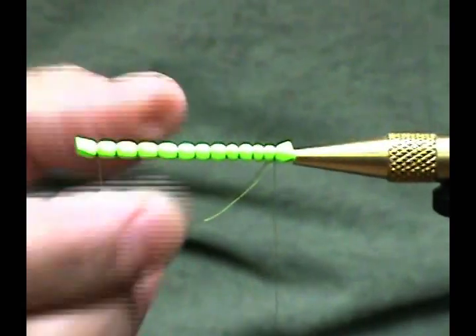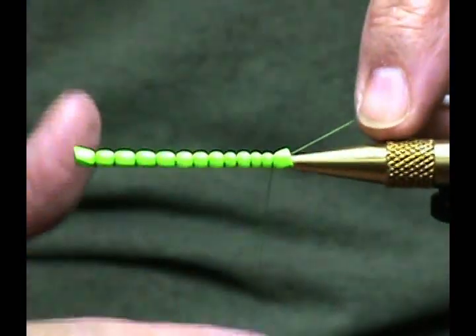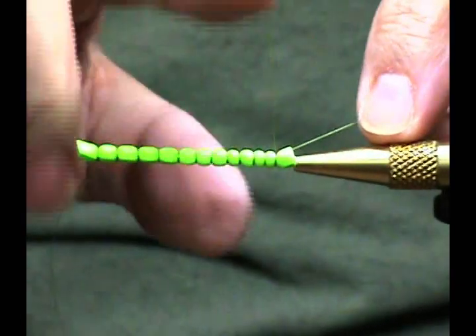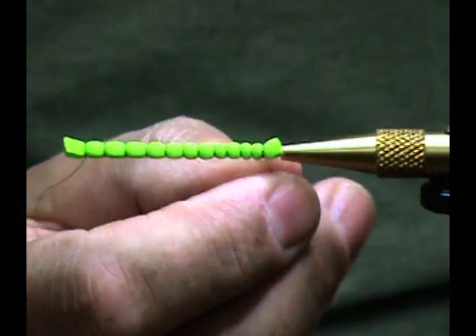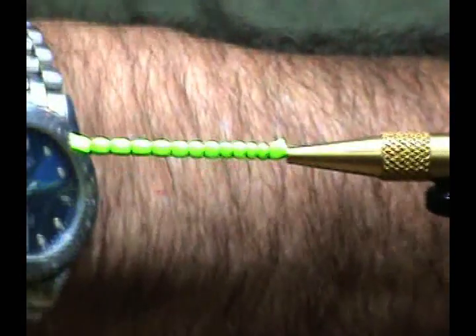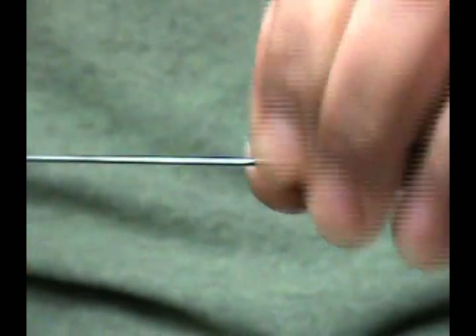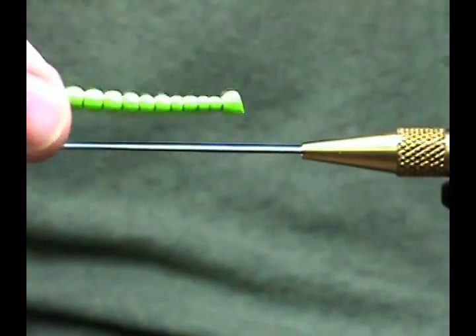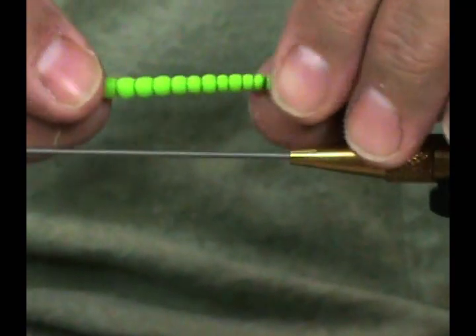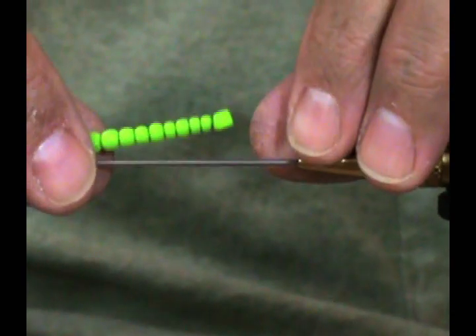Now I'm going to put in a half hitch knot and pull that tight, making sure to keep the thread from the front out of the way. Then I'll put in a whip finish on that last section of body, pull that tight, and cut off close to the body since we won't need that thread anymore. We pull it off the mandrel and we've got a perfectly segmented body with larger segments up front and smaller ones toward the end.